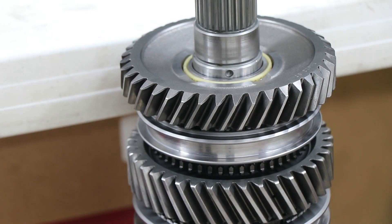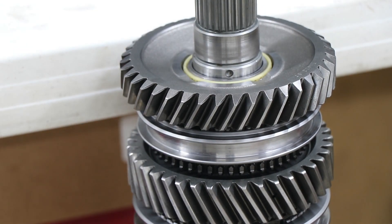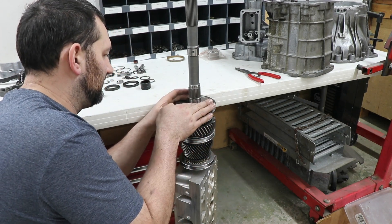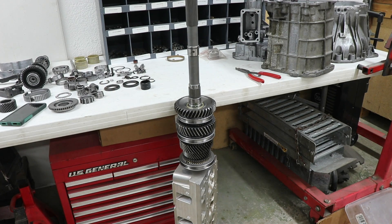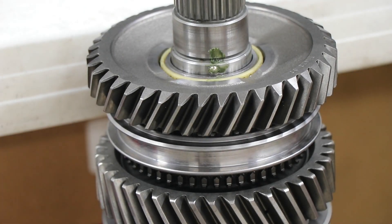If you've ever had to assemble one of these and get the ball bearing in there, and then try to position all the parts and get in a press to put the taper bearing and all that stuff on it, it can be a huge pain in the butt. One thing that really helps with that is putting a little grease on it. With just a little bit of grease you can get it to stick - put some in the hole, get it on there, and now that ball bearing will stay there as you position all the rest of the parts and put them in place.